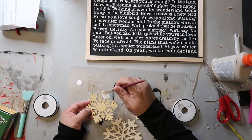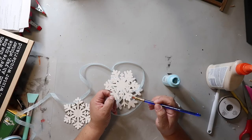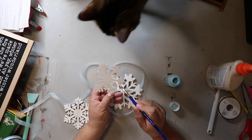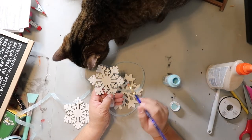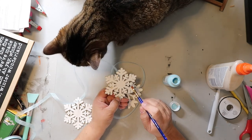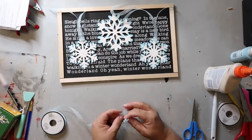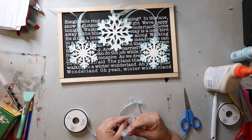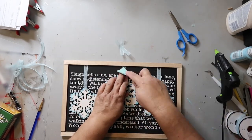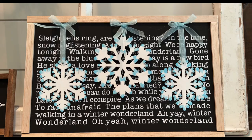I'm giving these wood shaped snowflakes from Dollar Tree a coat of white paint as a base coat. I found some iridescent blue ribbon at Hobby Lobby for 50% off and I'm going to use that to hang the snowflakes. I'm adding some blue paint to the edges of the snowflakes to give them some dimension. Then I'm working on the placement of the snowflakes, staggering them and gluing the ribbon to the sign, and making three simple bows for embellishment. I added a simple bow to the top to finish it out.